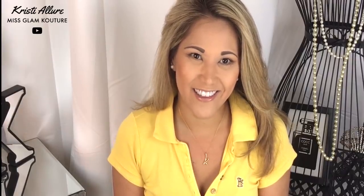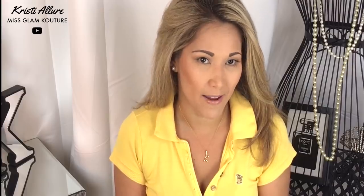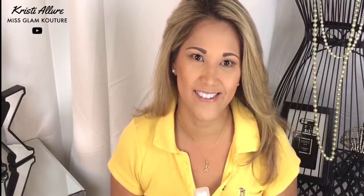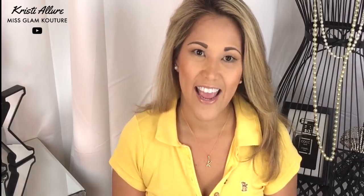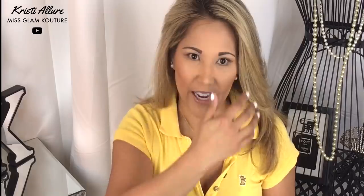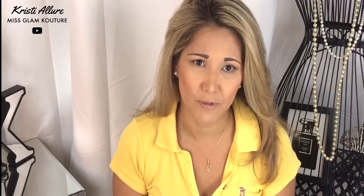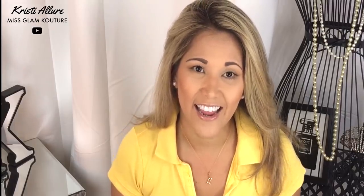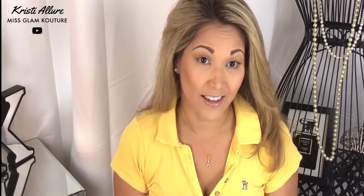Hey YouTube, it's Christy Allure and I'm back with the French braid headband. I had some requests because on my Arbonne makeup tutorial I did a French braid headband that my mom created a long, long time ago. I've been wearing this hairstyle for over a couple decades and I wanted to share it with you guys and show you how she is able to French braid my hair and make it look like a headband.